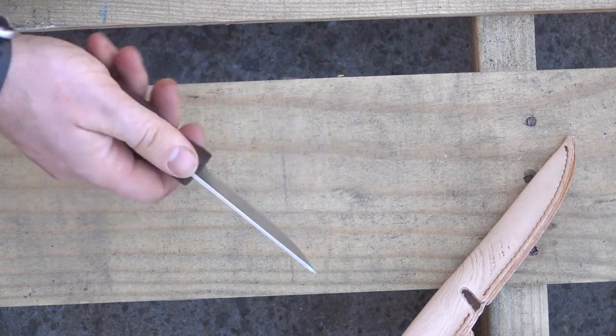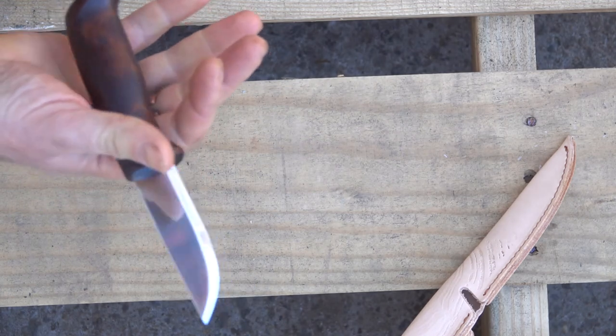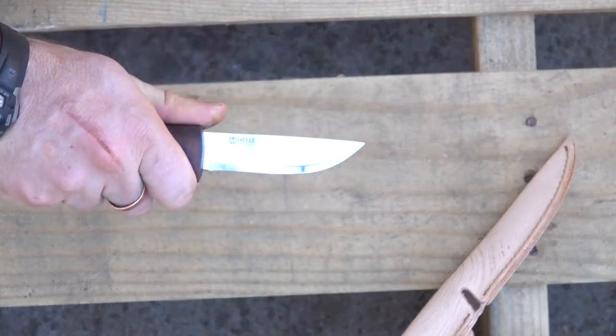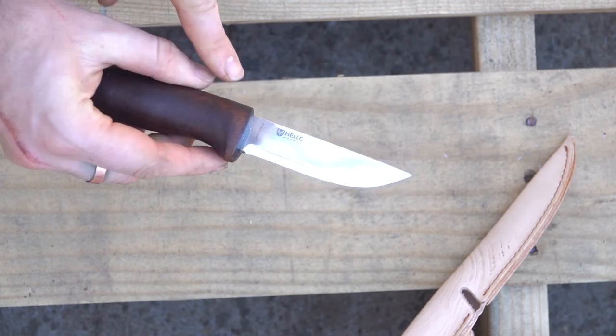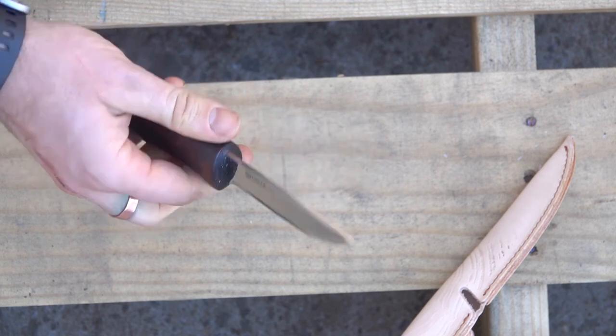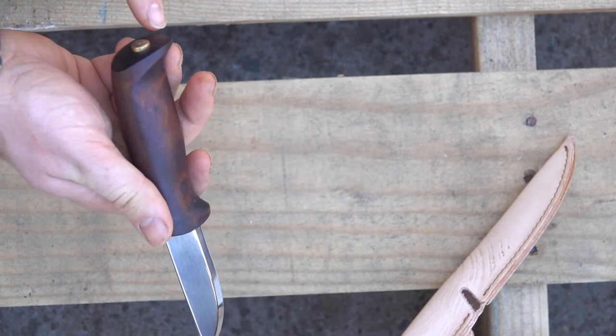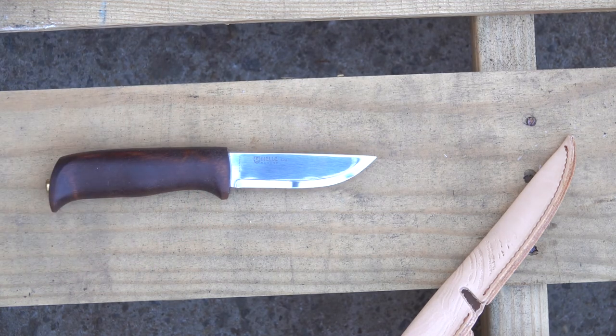It's very light in the hand. The wood is very light, and it's more of a square shape — not as form-fitting. I do like where it's hard for you to slide into the blade when working. Overall, pretty nice knife especially for the price — it's a more affordable price on a Heller knife.